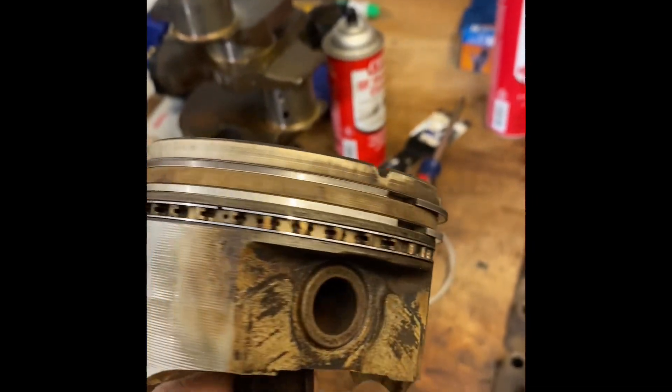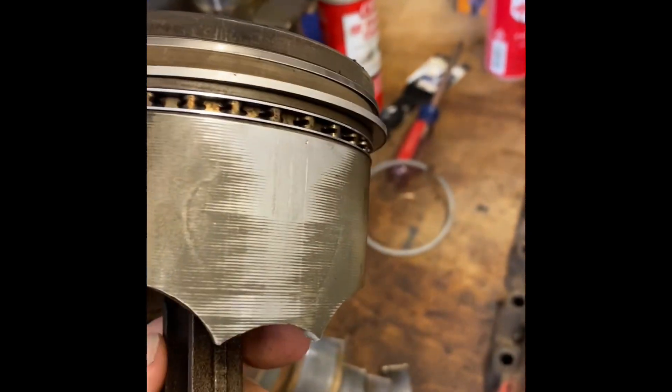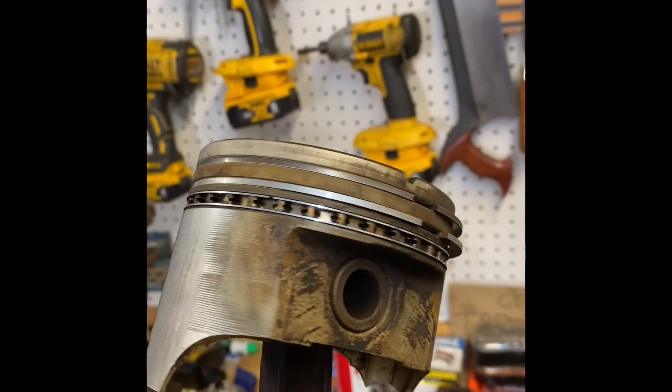These oil rings are absolutely stuck — very hard to break loose — and that's likely the source of our excessive oil consumption. Excessive meaning a quart per tank, which is pretty good oil burn. The pistons have seen better days, but they'll run well.